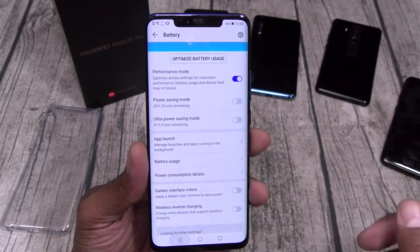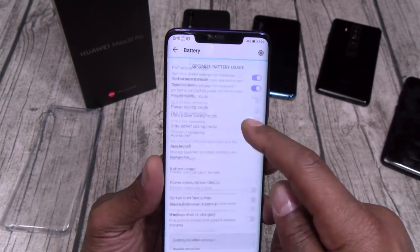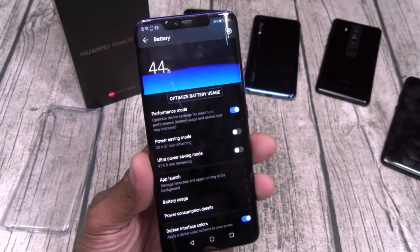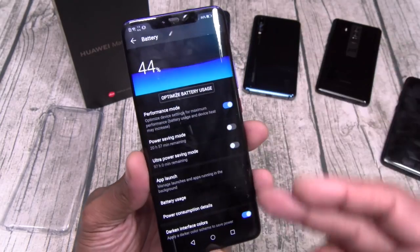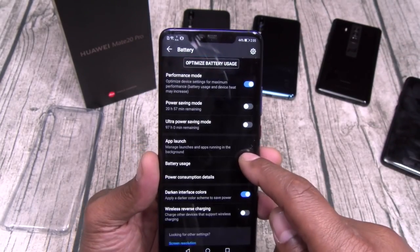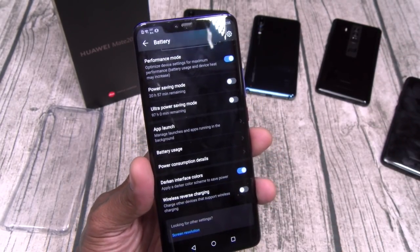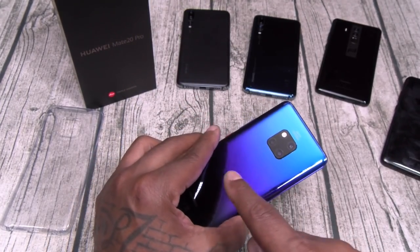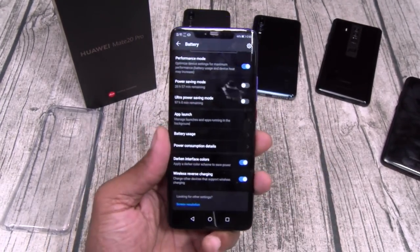Battery usage — check all the apps draining your battery, you got consumption details. Darken interface colors — I always do this, it's a little trick that looks better and saves you a little bit of battery. Wireless reverse charging — turn that on and wirelessly charge another phone from this phone.